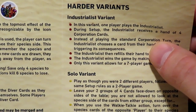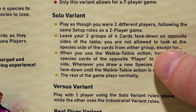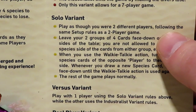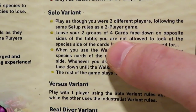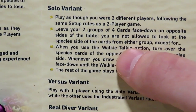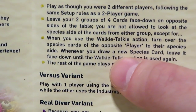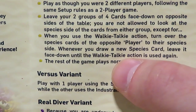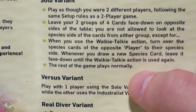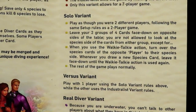There it is — the solo variant, though they call it 'harder variants.' There's an industrialist variant for more difficulty, and then the solo variant: play as though you were two different players, following the same rules as a two-player game. Leave your two groups of four cards face down on opposite sides of the table — you're not allowed to look at the species side of cards from either group, except when you use the walkie-talkie action. Turn over the species card of the opposite player to their species side whenever you draw a new species card, then leave it face down until the walkie-talkie action is used again. The rest of the game plays normally.